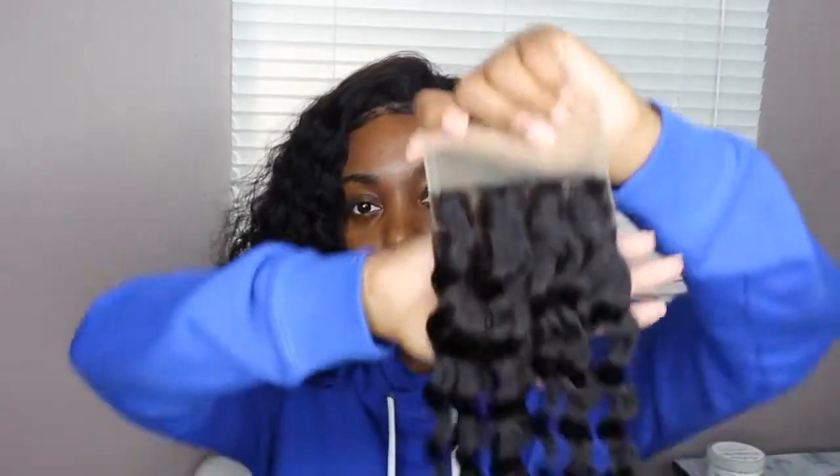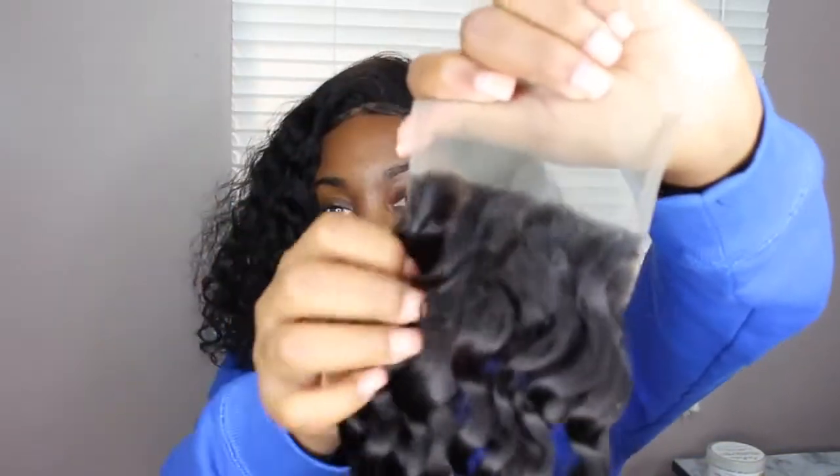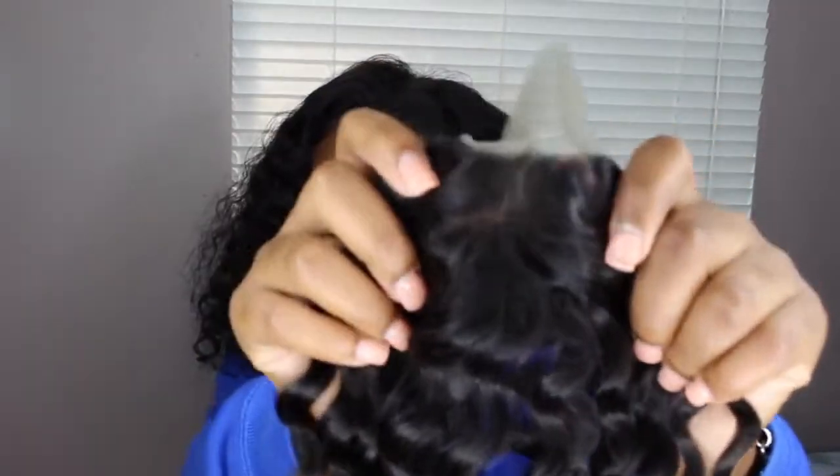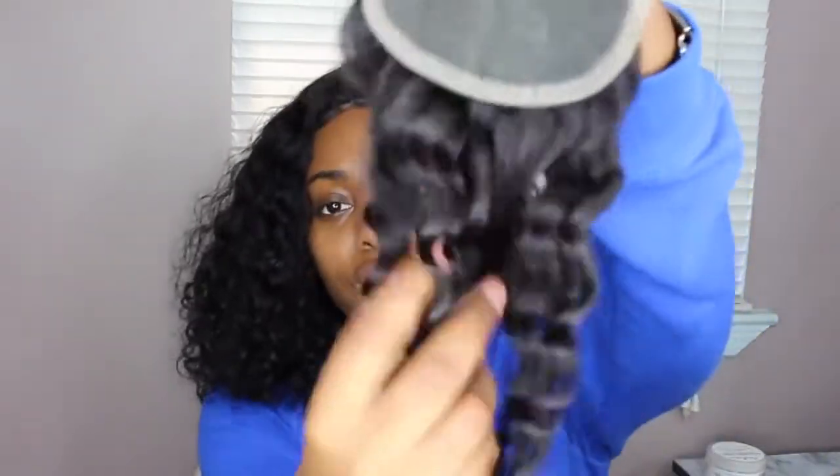I'm taking the closure out of the little net to show you guys how it comes. It's pre-plucked, so you can part it any kind of way however you want. It comes in a natural color — kind of like a brown — so yeah, it comes in this natural color.